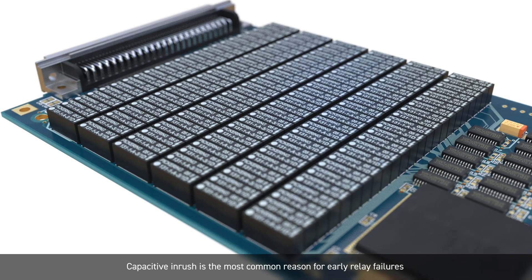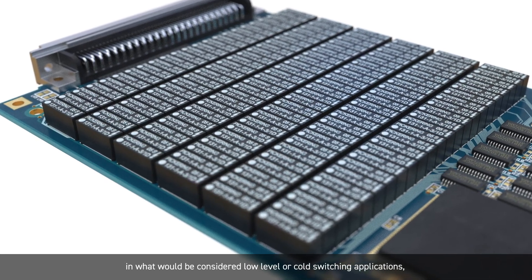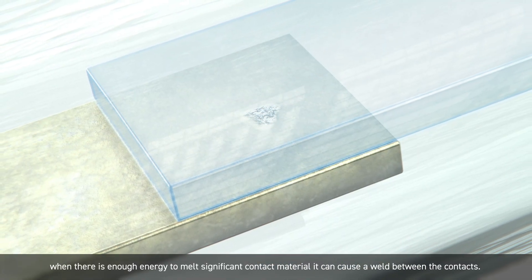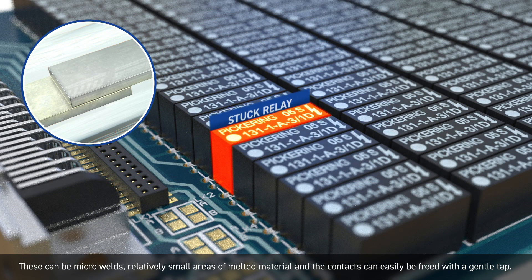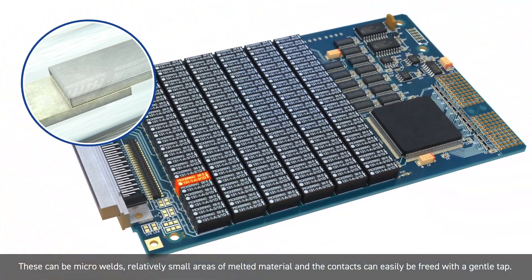Capacitive inrush is the most common reason for early relay failures in what would be considered low level or cold switching applications. When there is enough energy to melt significant contact material, it can cause a weld between the contacts. These can be micro welds — relatively small areas of melted material — and the contacts can easily be freed with a gentle tap.